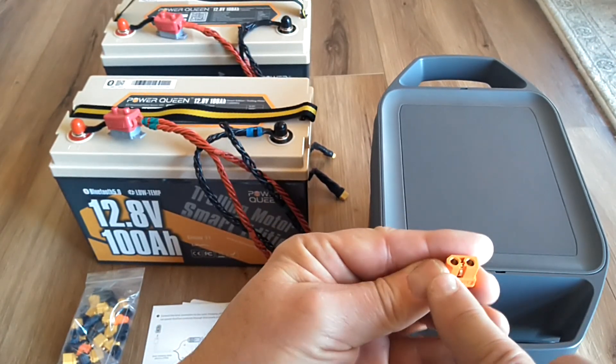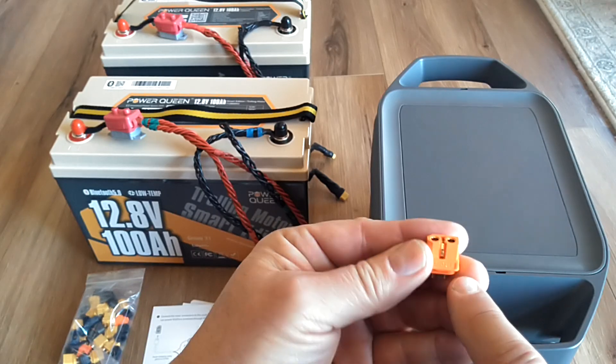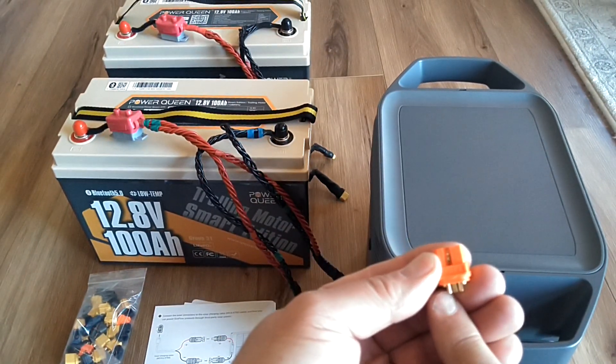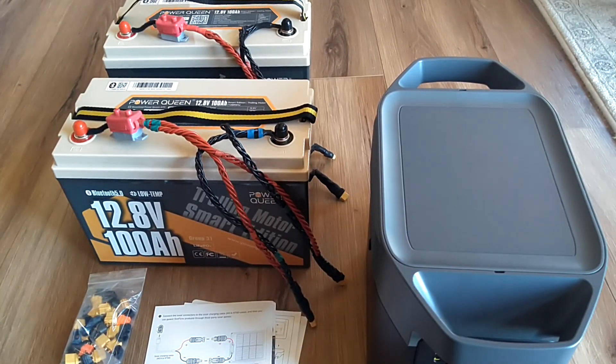If you connect the center pin to the negative side — which is the beveled side of the connector — it's going to give you 15 amps of input power. You can go up to 60 volts on the input.